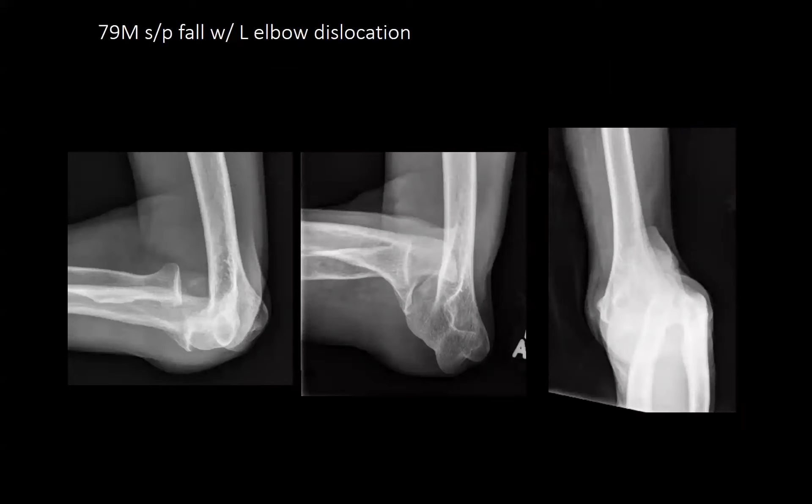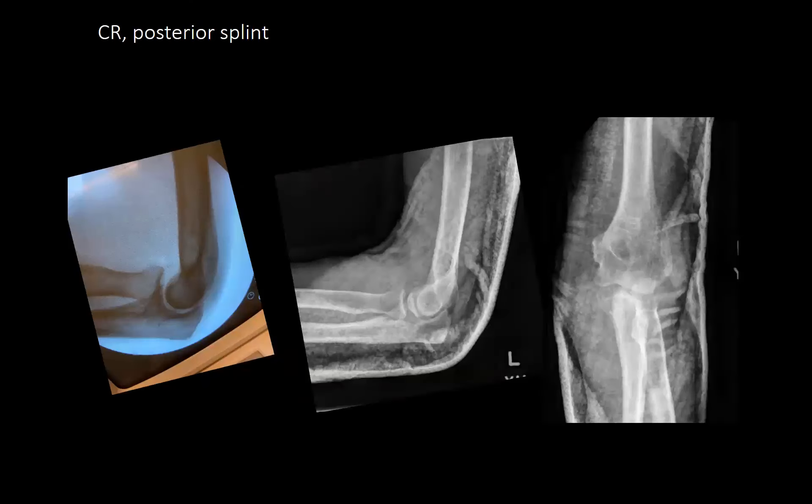A 79-year-old male fell in the bathroom and had a very unusual direct lateral elbow dislocation rotated 90 degrees — a simple dislocation, closed injury, neuro-intact. Closed reduced and placed into a posterior splint. He had laxity to valgus stress but was stable with flexion-extension.